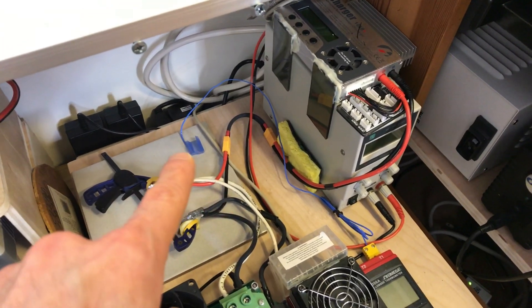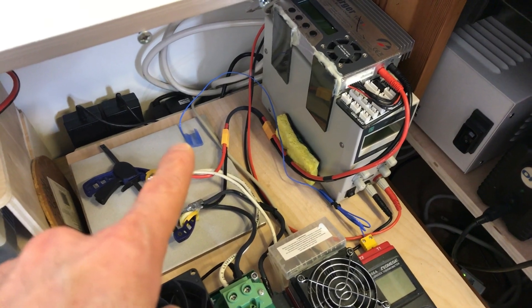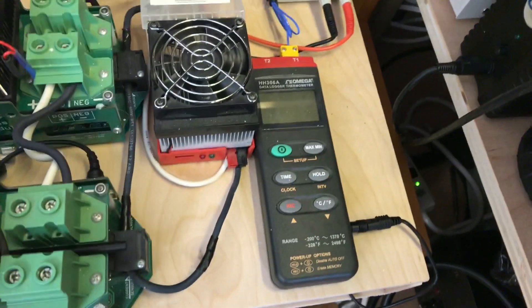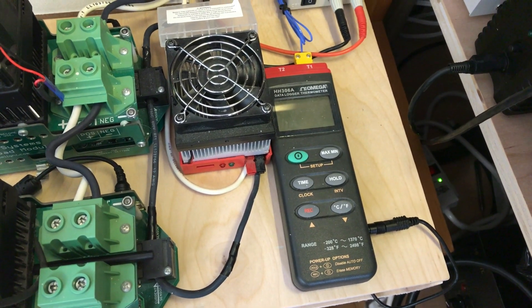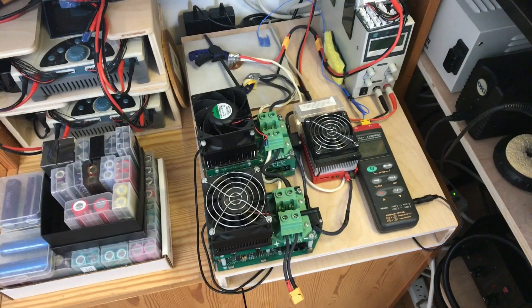This is an iCharger 106b Plus — that's what's used for charging the batteries. This is a type K thermocouple, very fast response, very accurate temperature measurement, coming down the little wire to an Omega digital thermometer. I can do data logging with that; I usually don't — I'm just recording min and max voltage.